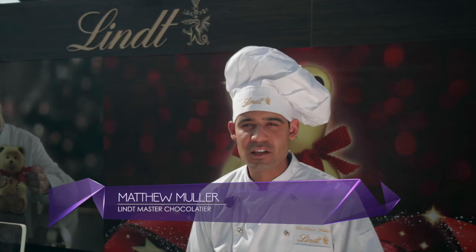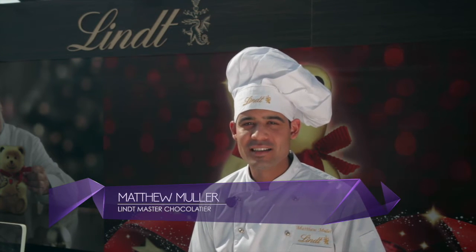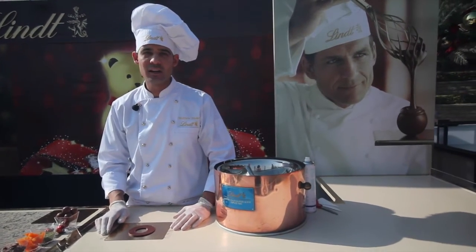Hello, my name is Matthew and I'm Lintz Master Chocolatier. We are at Sook Festive Market at Medina Jumeirah. Today what I'm making is an edible chocolate wreath.